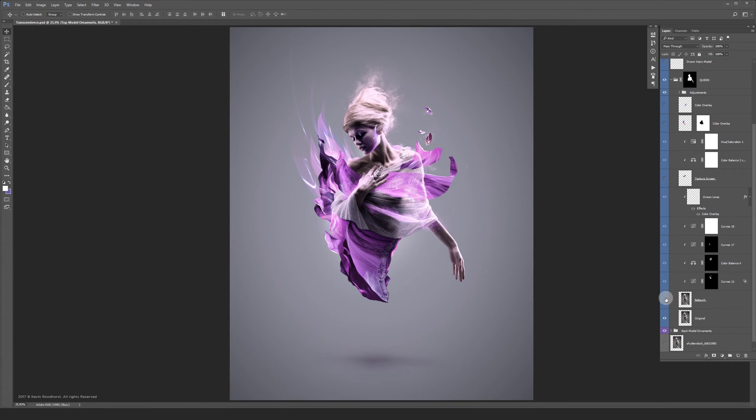Let's jump back to the model and turn the retouch layer on. In the retouch layer I fix her hair and other disturbing stuff.